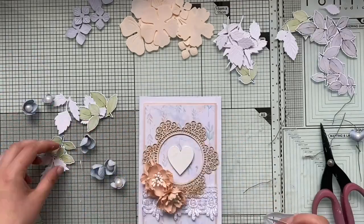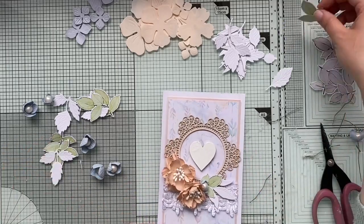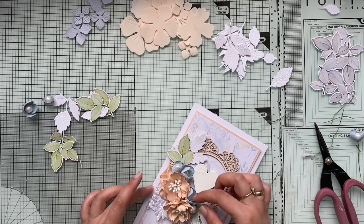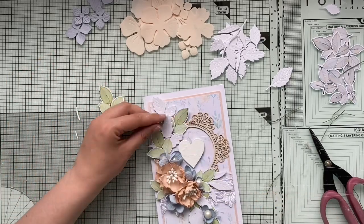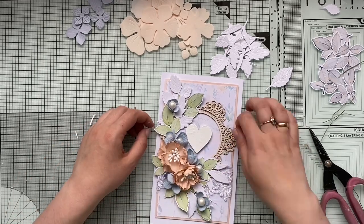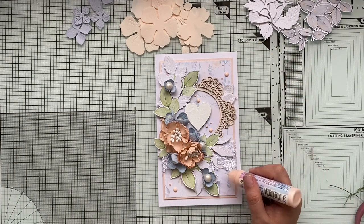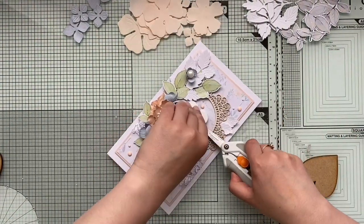I add a piece of white lace on the card base front panel, then lift the front panel and add it to the card base using a little foam tape. Now I'm placing my composition — these green and gray leaves from my digital collection number three. I cut the flowers already shown in the first part of the video, so I'm just quickly pulling the composition together.